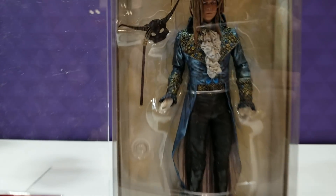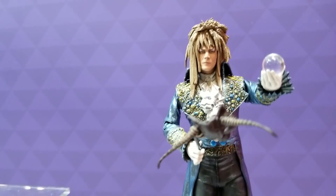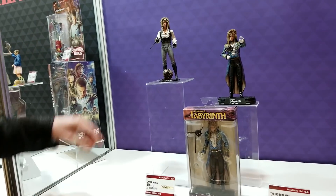We've got our Labyrinth figures. Our Goblin King Jareth did really well, so we wanted to revisit and reprise it. We created the Dance Magic Jareth — this is Jareth from the scene where he's actually singing Dance Magic Dance, and it comes with a puntable goblin that he punts.